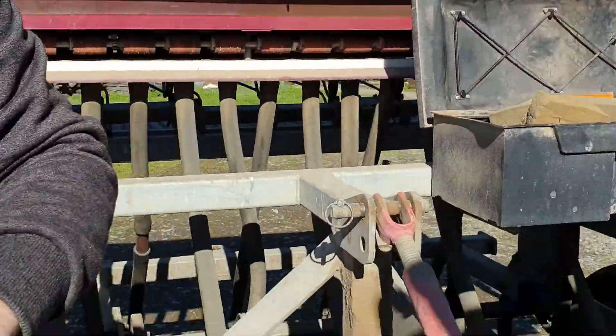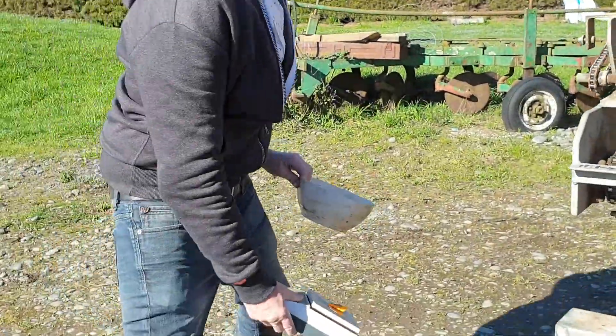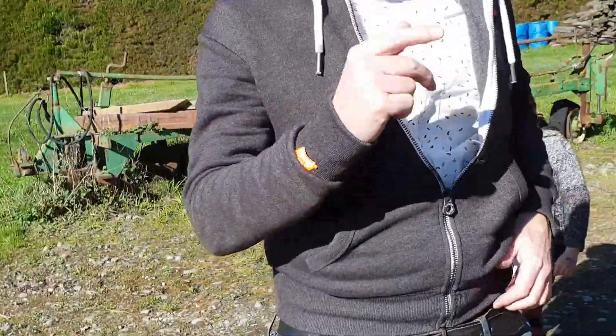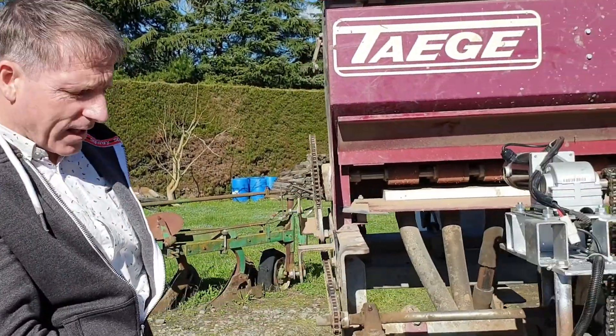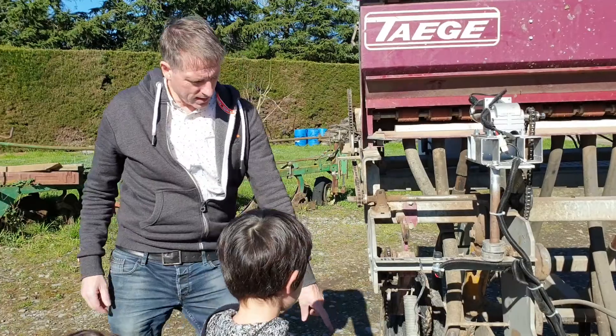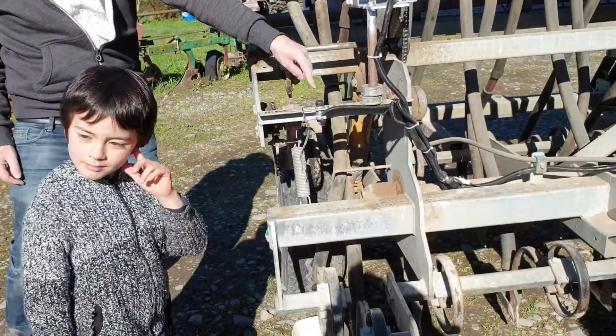I've got my scale. In this case we've got 23 pipes, but we're just going to calibrate against one pipe. So we've got our bin under our first pipe and we just hit the calibration button.